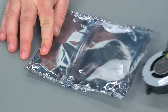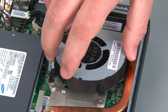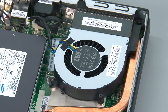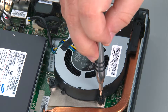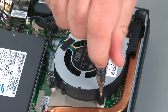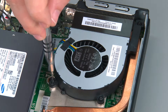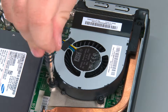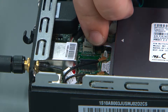Here we have the replacement system fan. To replace the system fan, I'm just going to place it down into the chassis using the screw holes for alignment and tighten the three captive screws. Now we're going to connect the fan cable to the system board.